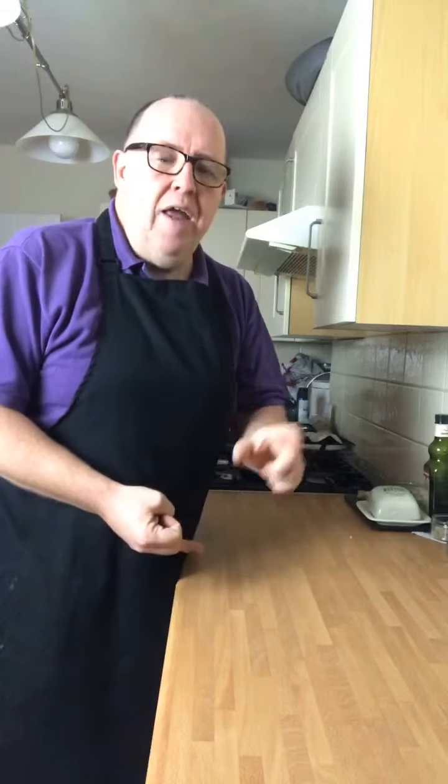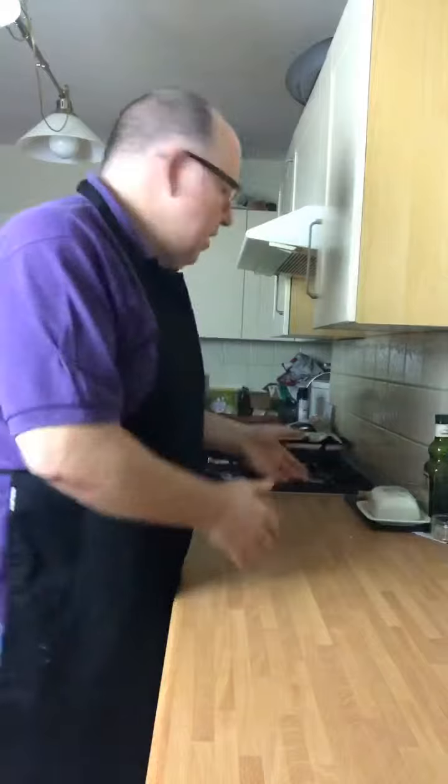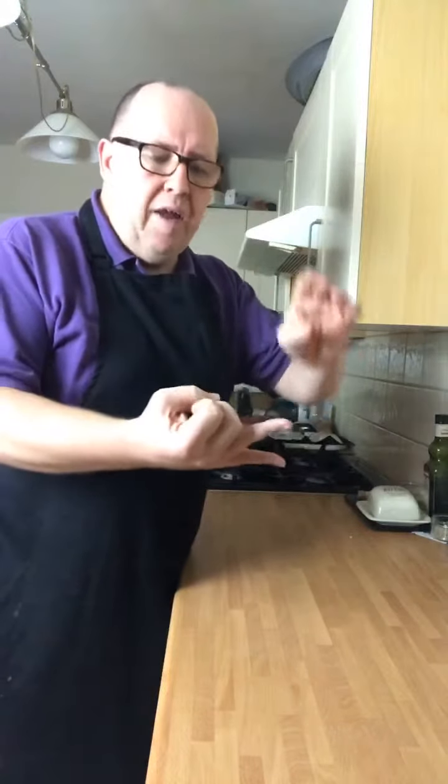I don't want all this processed stuff — it's no good for you. Things that have got 20 ingredients, half of them you can't pronounce, half of them have a chemical name — that's not food. Food is the ingredient. I've got a piece of meat, some parsnips, some carrots, and some sprouts. That's it. None of this hydrogenated this, processed this, sugar added that — why add all of that?